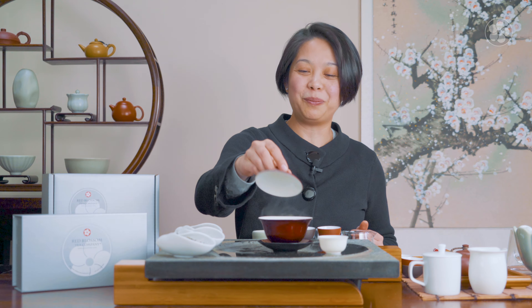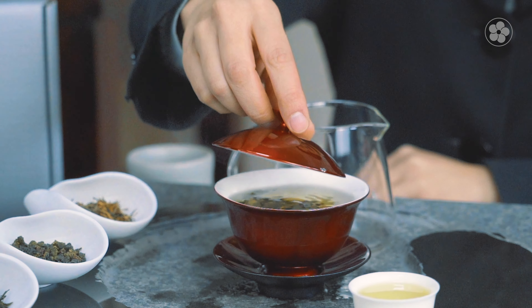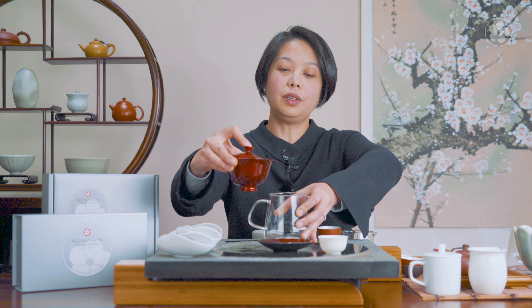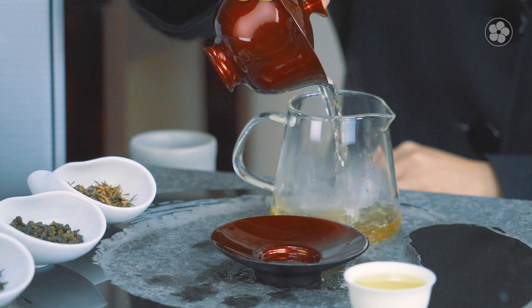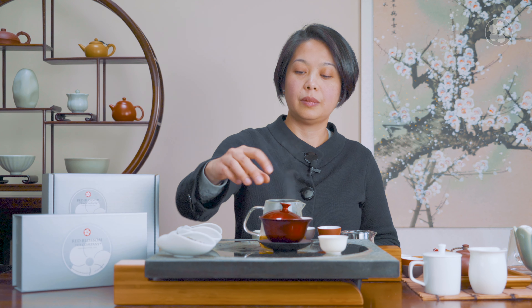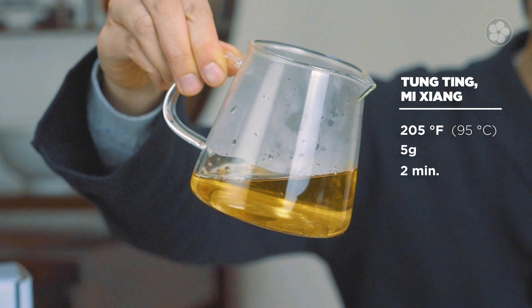Dong Ding Mi Xiang means 'honey fragrance' and comes from the Nantou area of Taiwan. It is a bug-bitten crop, which makes it taste very much like honey. We can use water that's a little bit hotter because the rolled leaves take a while to unravel — once they open up they release their flavor. The color of this tea is a little bit darker because it's 30 percent oxidized.